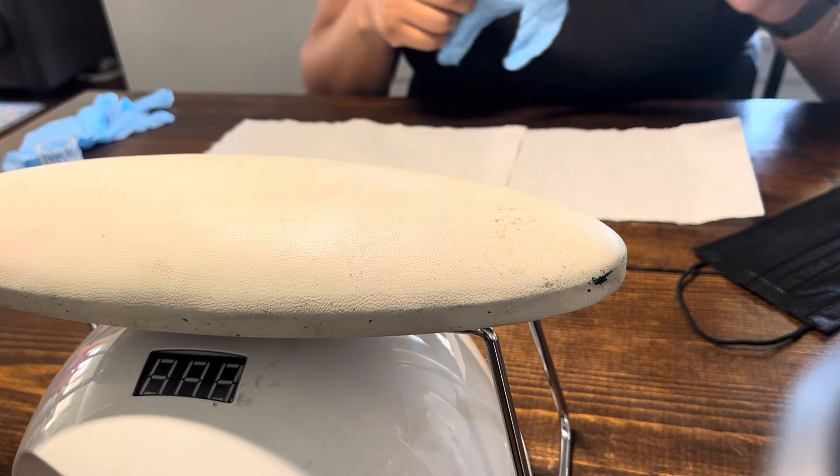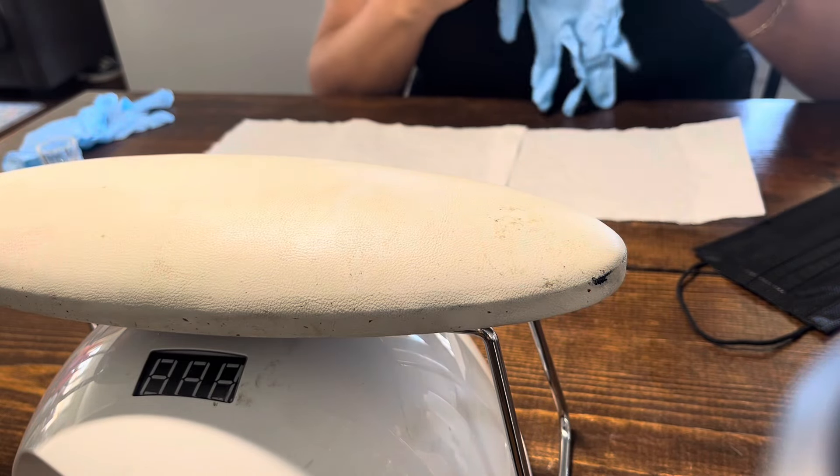Hello. Hi. We're going to do your nails today. Okay, I'm so excited.